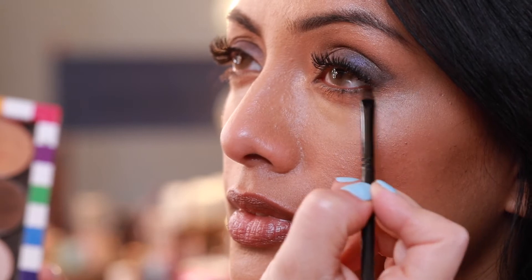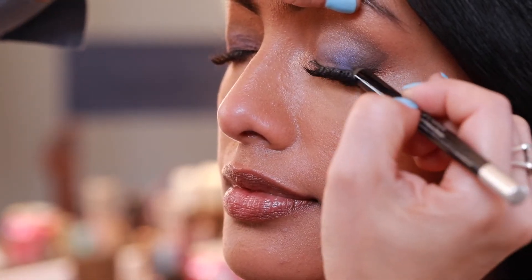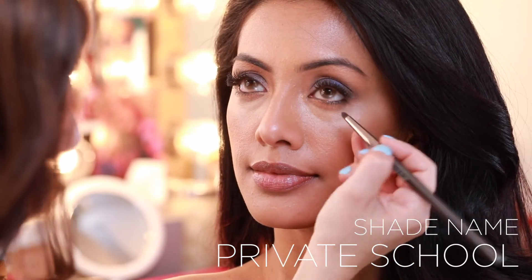I applied black liner to the waterline and also against the top lashes. I then take my Private School color again and smoke it out under the bottom lash line to once again create that smoky effect.